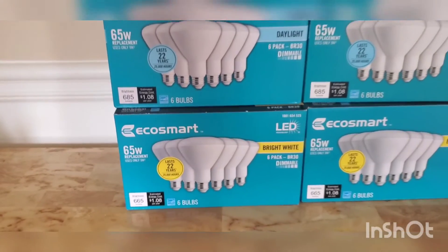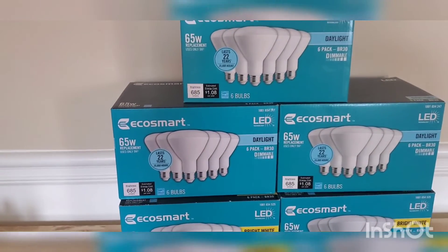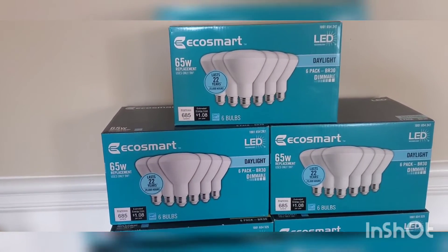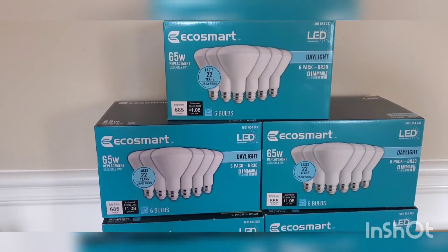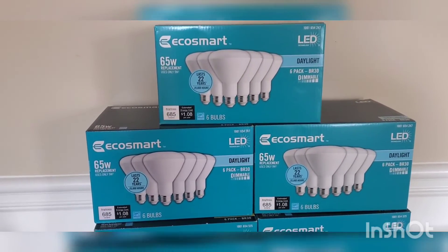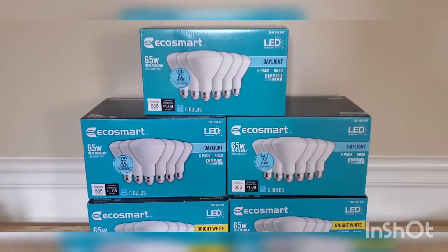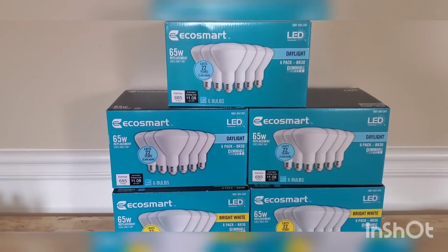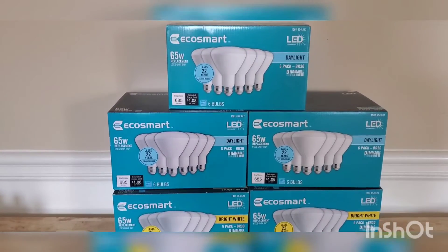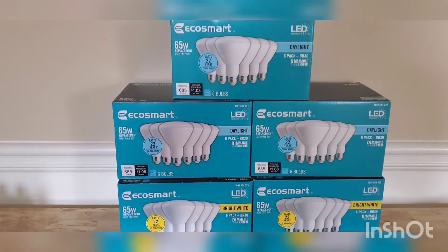I purchased most of these, so if you have a Home Depot near you — I don't know if you could get this online at Home Depot, I'm not sure — but check this out. If you need bulbs, do it, these are only five dollars. Let me know in the comment section below if you guys were able to score any, or leave a picture. Let me know if you were able to get any of these items. Alright, take care guys, catch you later, bye!